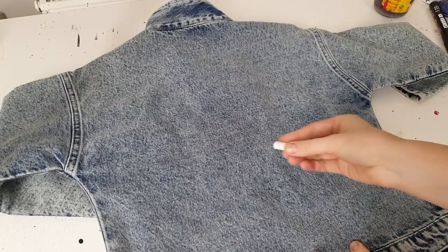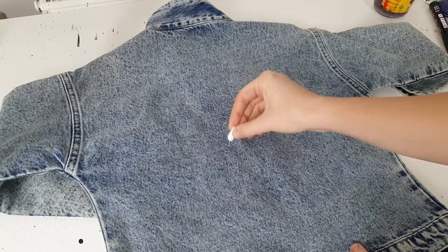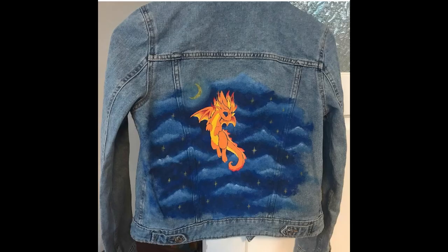I'm going to sketch the design on the jacket using chalk, but if you're a beginner you should use transfer paper to transfer your design from paper onto clothing. First, let's talk about composition — it's very important. If your artwork is too small it will just get lost on a denim jacket, so you should see the denim jacket as a canvas and create artwork that looks good at that scale.